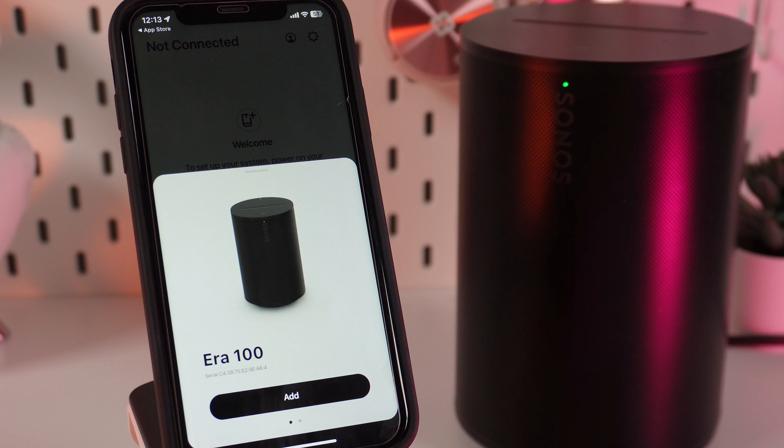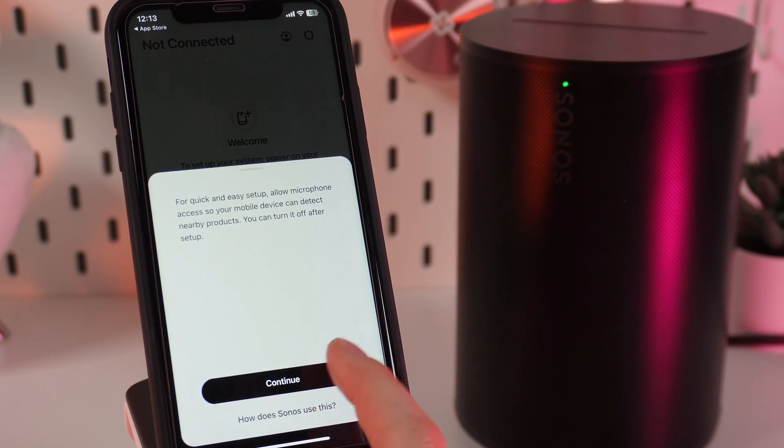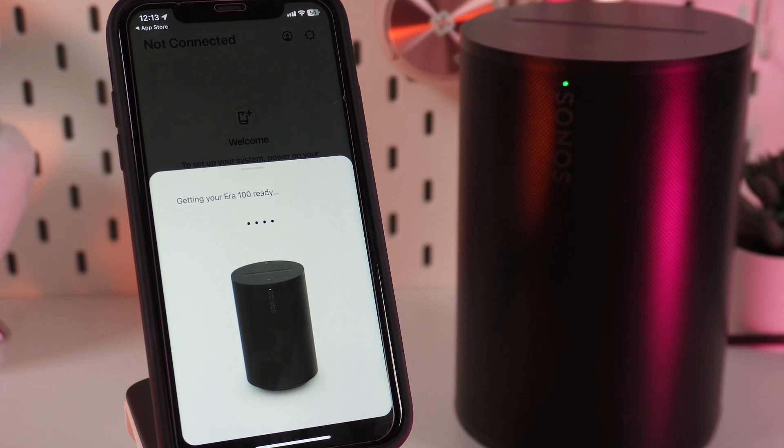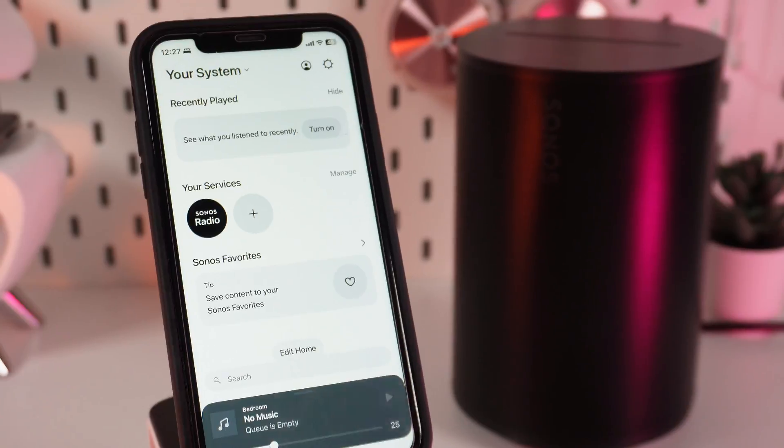After this, the application will start looking for your device. After it finds it, we need to click Add, Continue, and Allow. After this, you just need to follow the simple instructions on your screen.